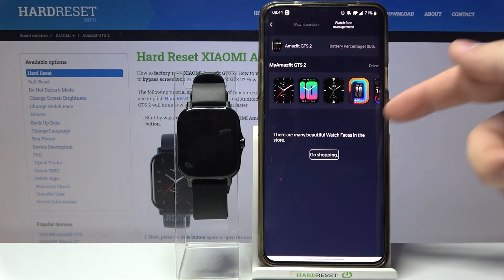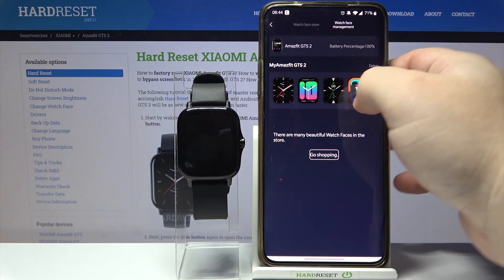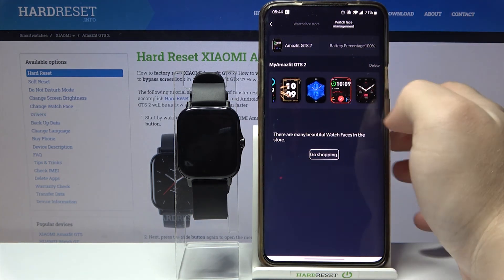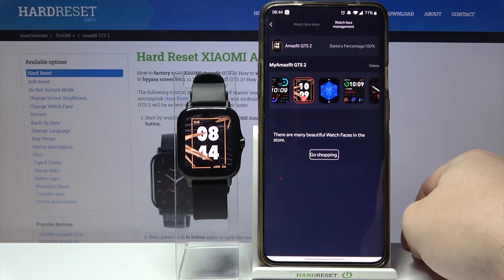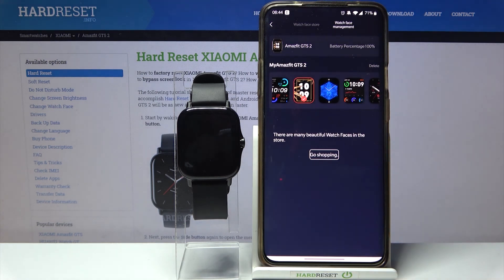Here we have a list of the watch faces on our GTS 2. We can swipe left and right again to scroll through the list, find the watch face we want to use, and tap on it to apply it. And that's how you change the watch face on this device.